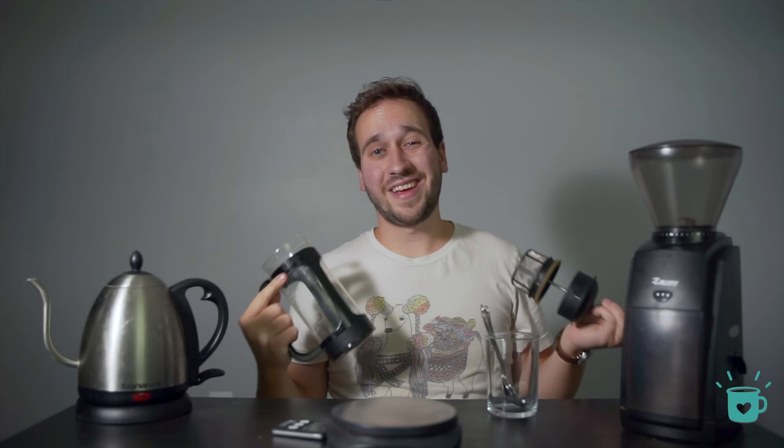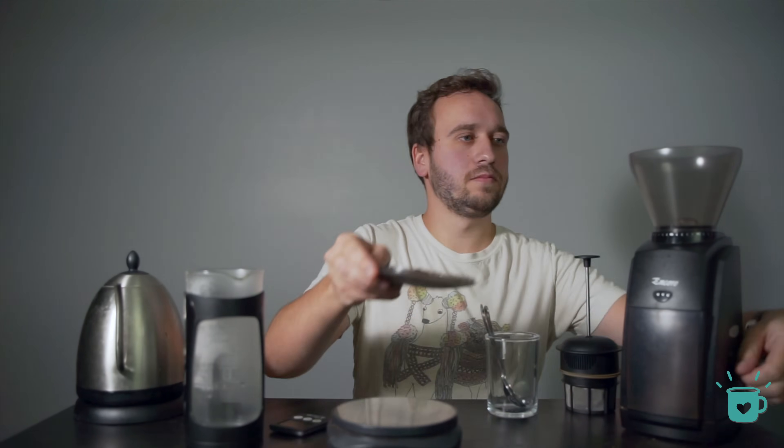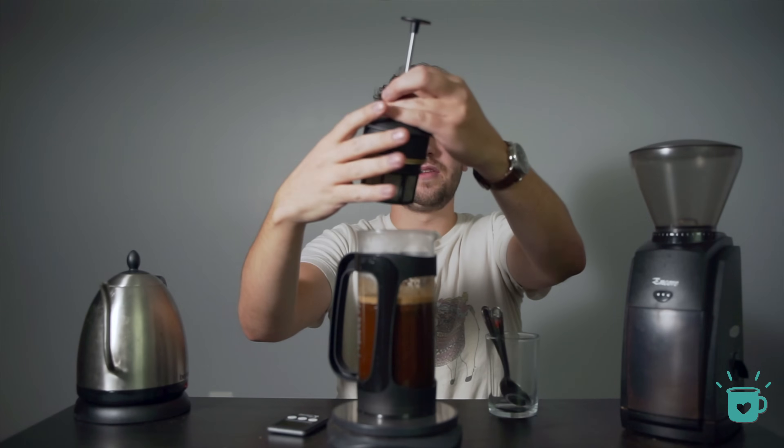This recipe starts off exactly the same — preheating our brewer, weighing out 30 grams of coffee. However, this time we're going to go with a medium setting on our grinder. You do not need to go as coarse for this one. Now dump out your rinse water, and once again we're going to be pouring all 500 grams of water right away. Give it a stir, and once again let it sit for four minutes with the lid on to help insulate some of that heat.